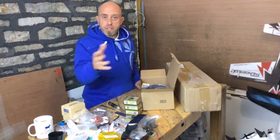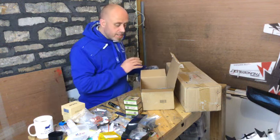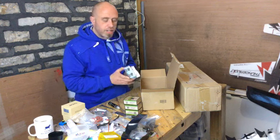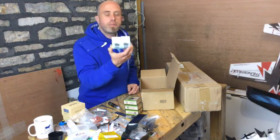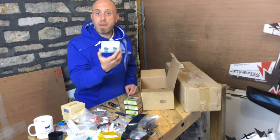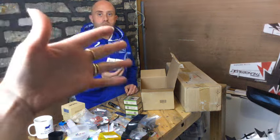These are the DYS SE2205 2300KV motors, clockwise edition, so the nut goes the wrong way around. I'll put some gold Sharpie pen on them so I know the thread is going the wrong way around. These motors are really really good and for ten dollars — about eight pounds — an absolute screaming bargain.